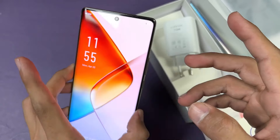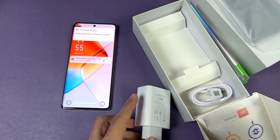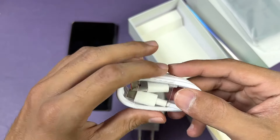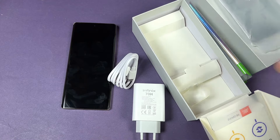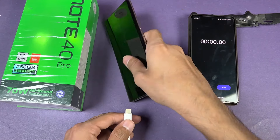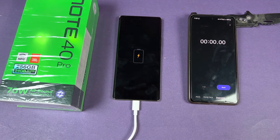Here's our charger — it says Infinix 70W. We also have a USB Type-C to USB-A cable which I'm going to use in this video. Now let's install the cable into the phone. We have a battery charging indicator on the screen, and let's start the stopwatch as well.